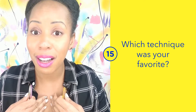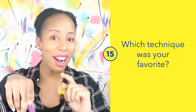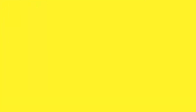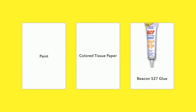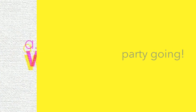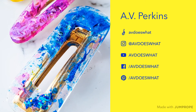Because I'm extra! Let me know in the comments, and until next time keep the party going at the Crafter Party. See you next time!